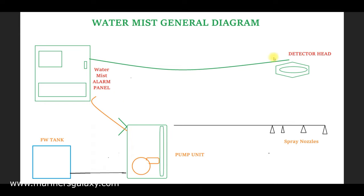The first component is the detector head, which detects the fire. Once the fire is detected, the detector head transmits a signal to the water mist alarm panel. The panel processes the data and signals the pump to start, and also opens the particular solenoid valve for the affected region — for example, the generator room, purifier room, and so on.